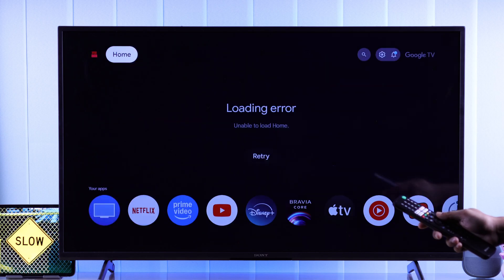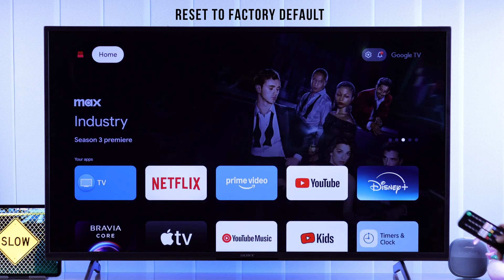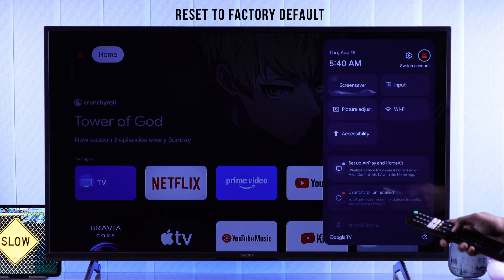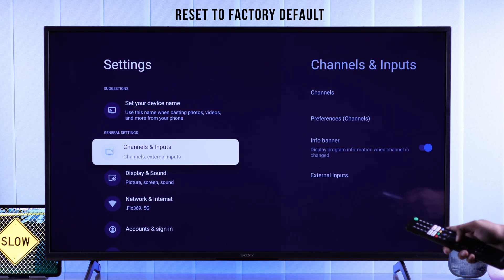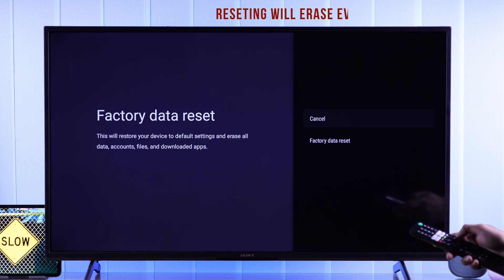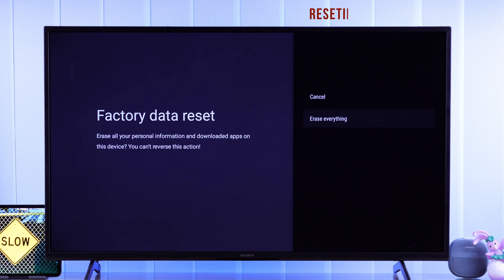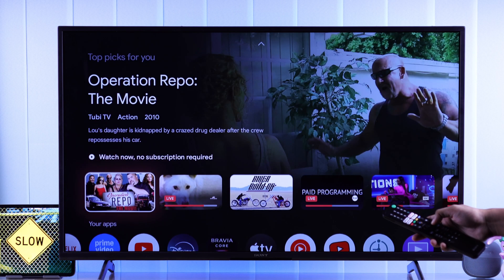Hopefully this has made your Sony Google TV a lot faster. But if this wasn't enough and your TV is still causing trouble, then as a last resort you can hard reset your TV and set it up from scratch. Note that this will erase all your data on your TV, but after the factory reset your TV should run just like it was out of the box.